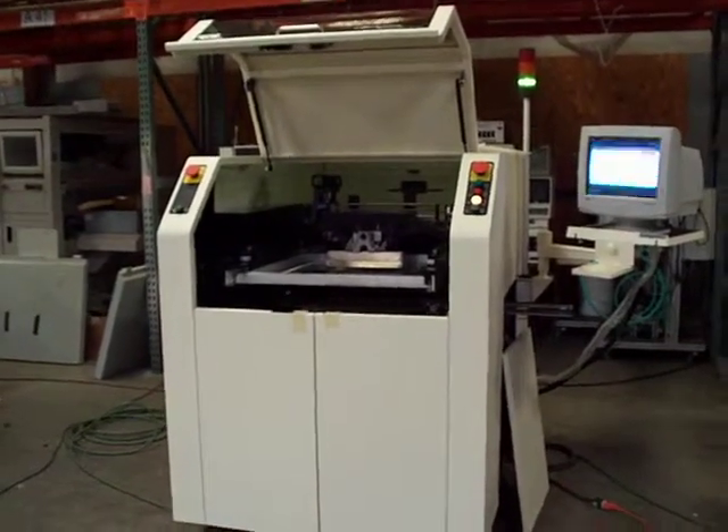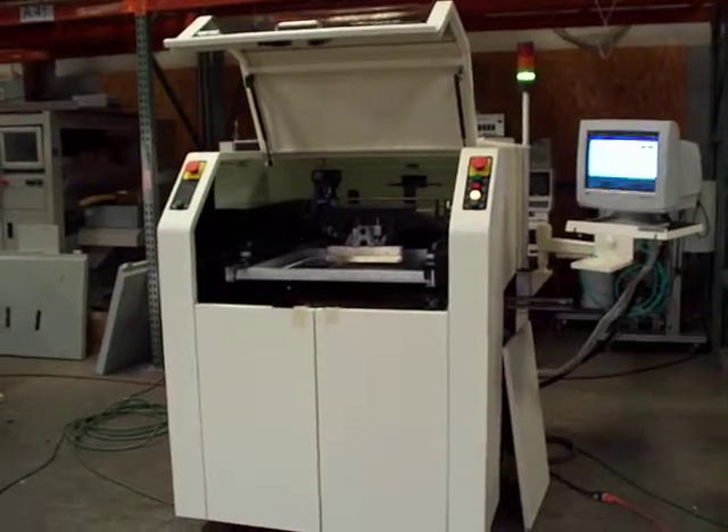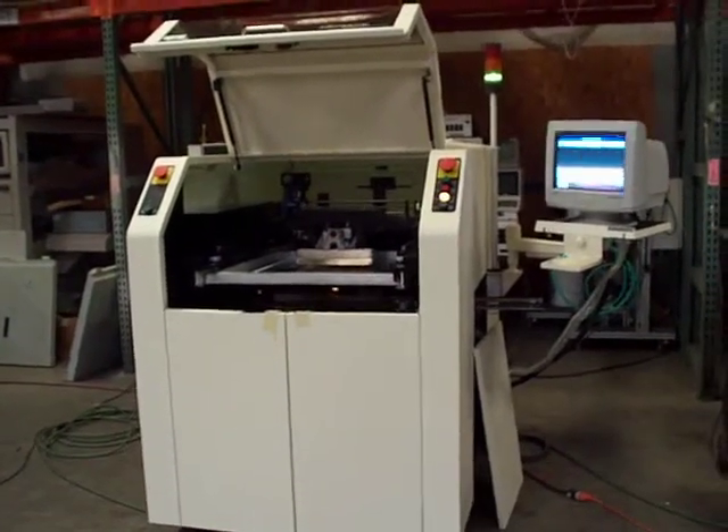This is Cardinal Circuit, a demonstration video of a refurbished MPM UP 2000.